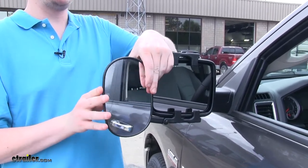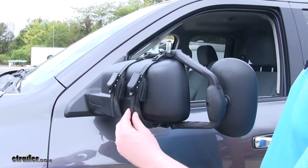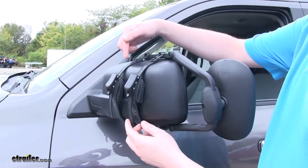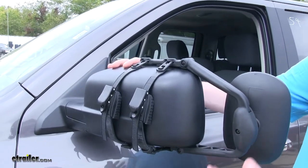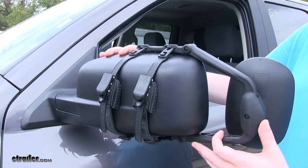The rubberized straps will prevent scratching and abrasions on your mirror. The adjustable design will also allow it to be installed on multiple vehicles, so in case you have another vehicle that you use for towing or you purchase a new vehicle, your mirror will still have value in the future.